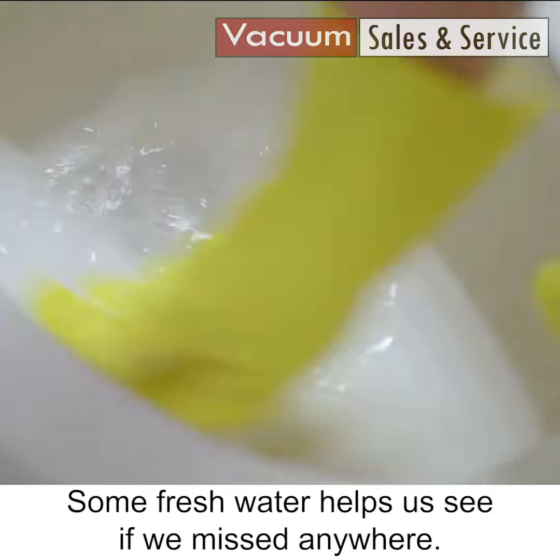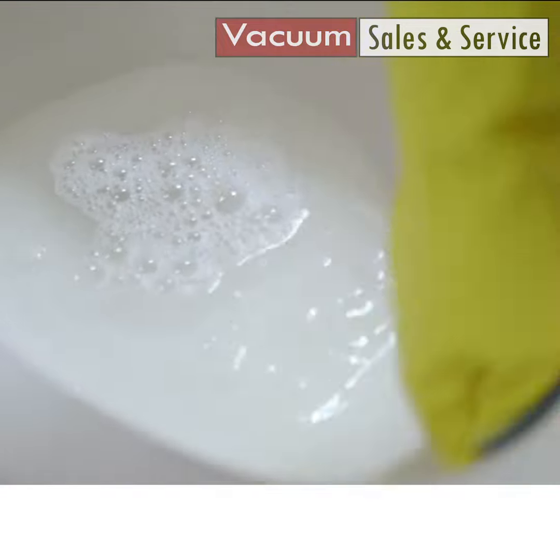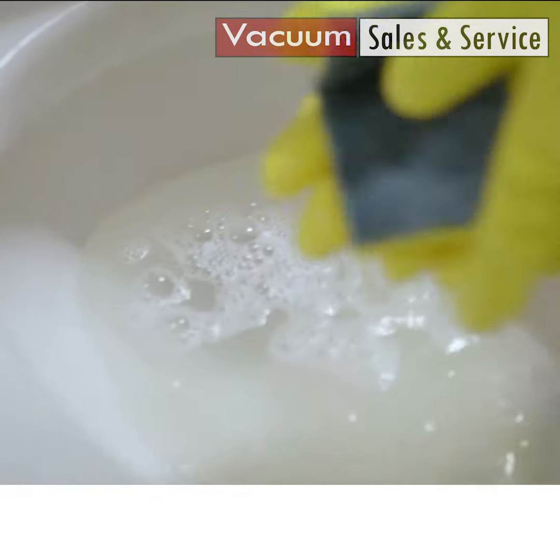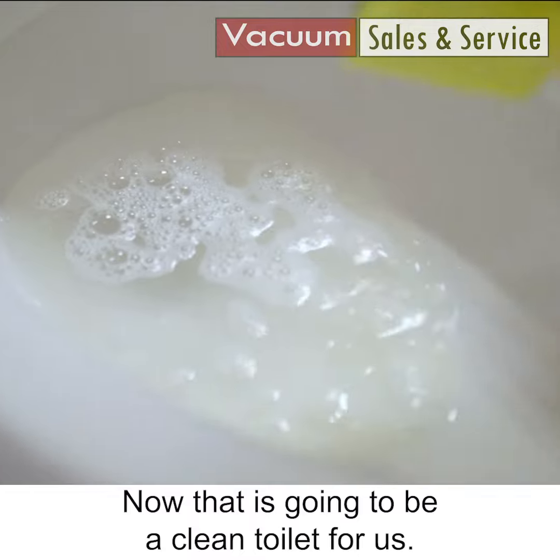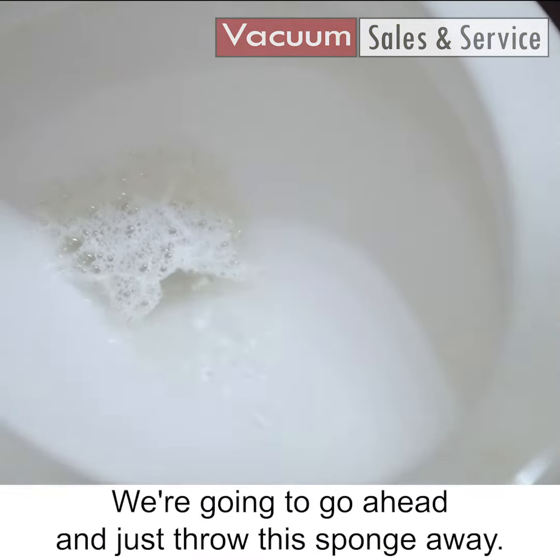Some fresh water helps us see if we missed anywhere. Now that is going to be a clean toilet for us. We're going to go ahead and just throw this sponge away.